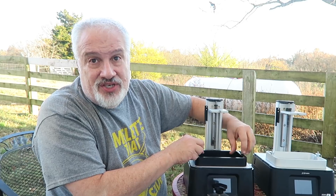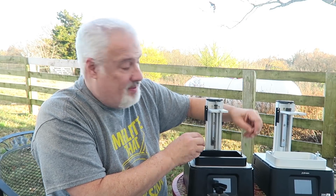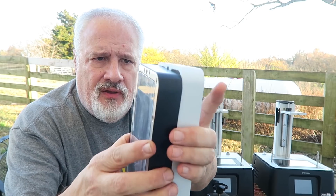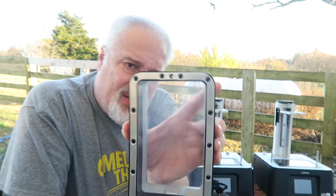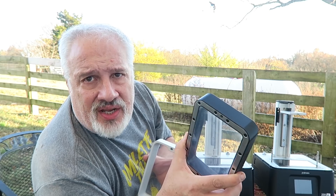I did some checking, and I believe the vats are exactly the same size. Here are the vats side by side — check this out, they're exactly the same size. In fact, the mounting holes line up. I put my Frozen Sonic Mini vat on the Frozen Sonic Mini 4K and it fit just fine, so the bolts line up and they're basically the same size.